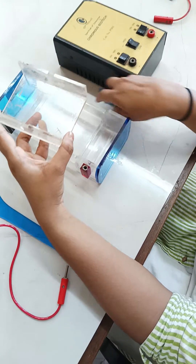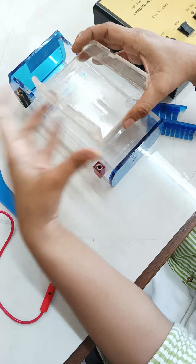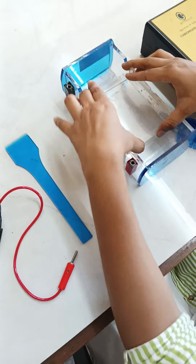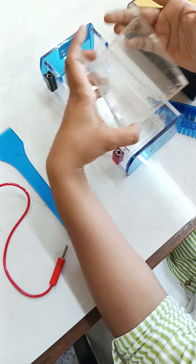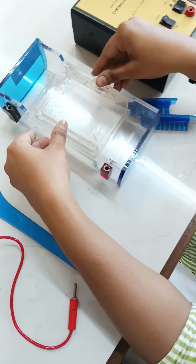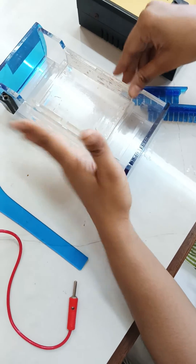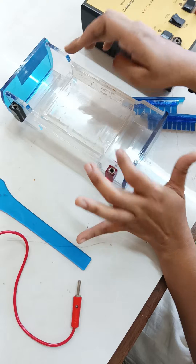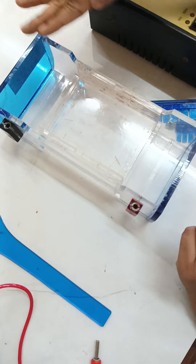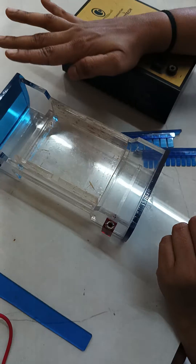Now you will remove the gel with the help of a gel detacher, or you can place the tray as is. Also remember to remove the cello tapes. You will keep that tray into this apparatus. Once done, you will fill the apparatus with the tank buffer on both sides, so the gel should be immersed completely — it should be submerged in the tank buffer.